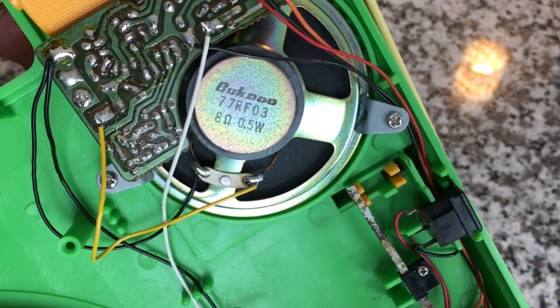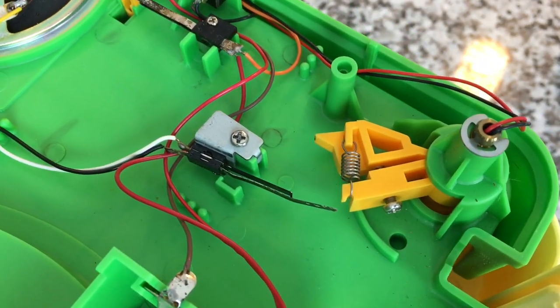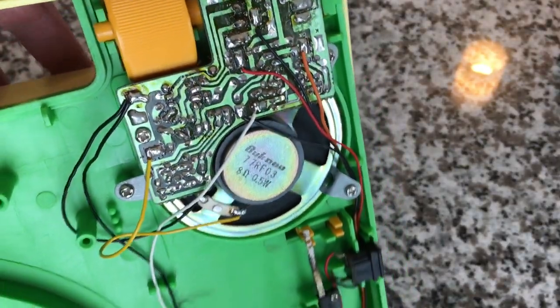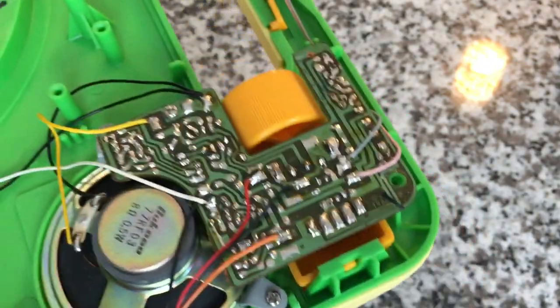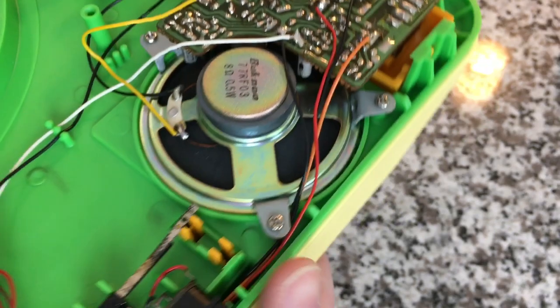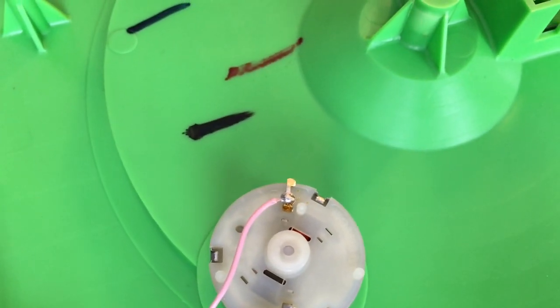Let's look at this speaker here — 8 ohm, 0.5 watt. A close-up look at some of the components: a very, very simple circuit board. This is interesting — this roller is only a half circle, whereas the volume is an actual full wheel. Interesting. That doesn't really help me with the speed problem. Let's look at the motor — super basic motor. I don't really see any obvious adjustments.